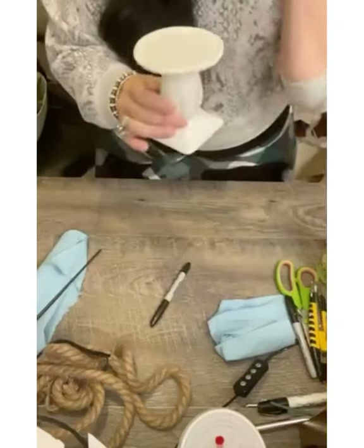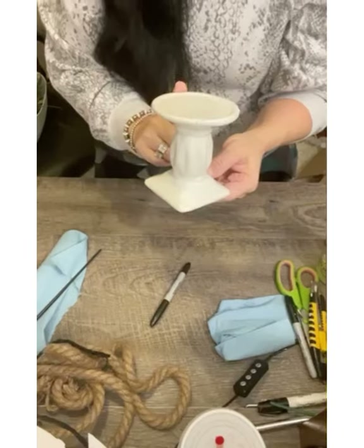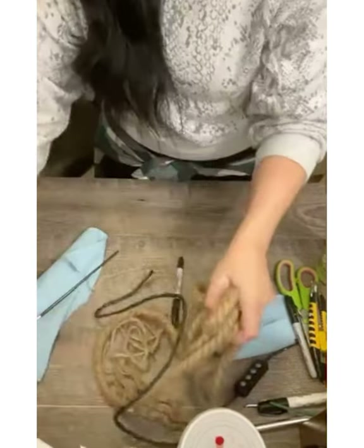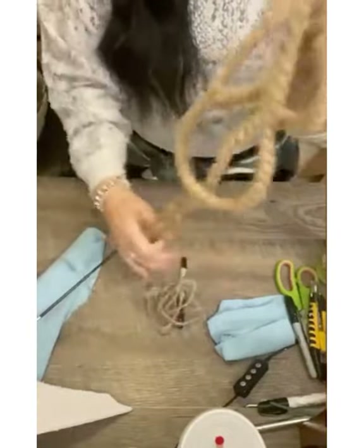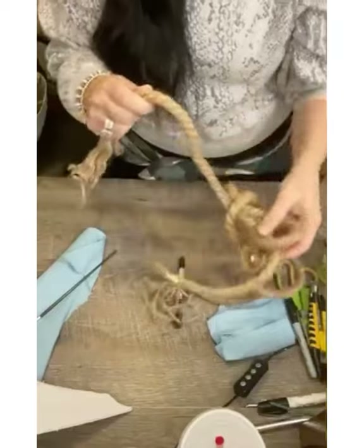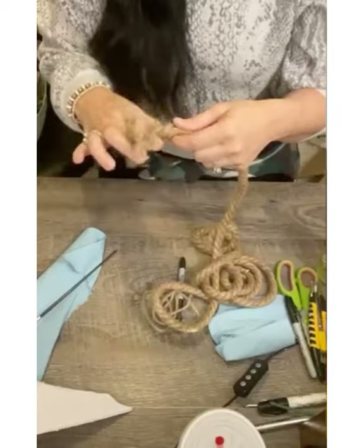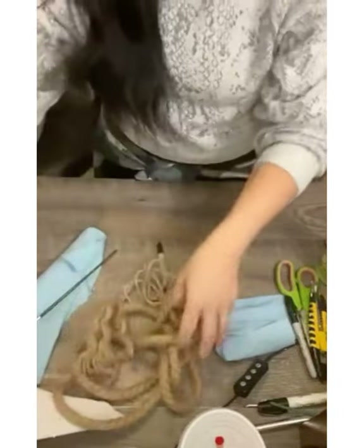I'll also be using two Dollar Tree candlesticks. Now if you can't find this particular one at your Dollar Tree, any candlestick will do. I'll also be using some rope — this rope was actually from Walmart because my Dollar Tree was out of the nautical rope, and then I'll also be using some of the black nylon rope from Dollar Tree.